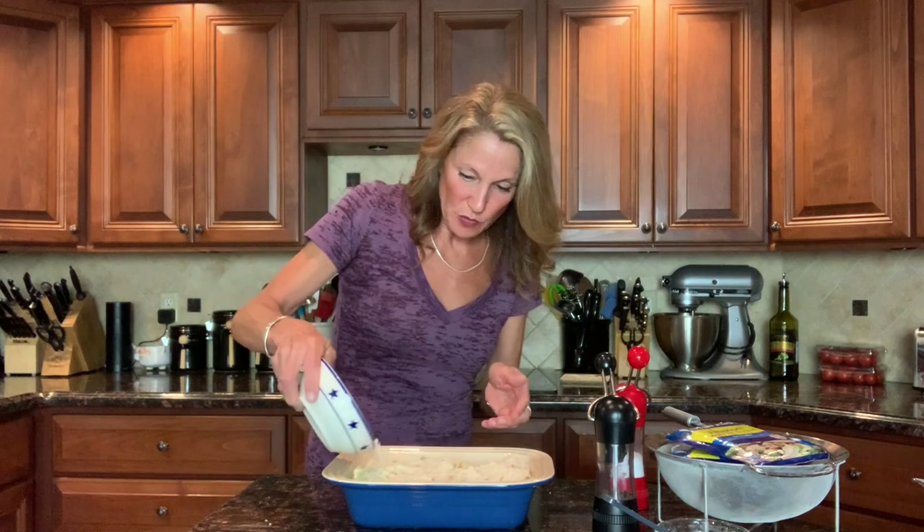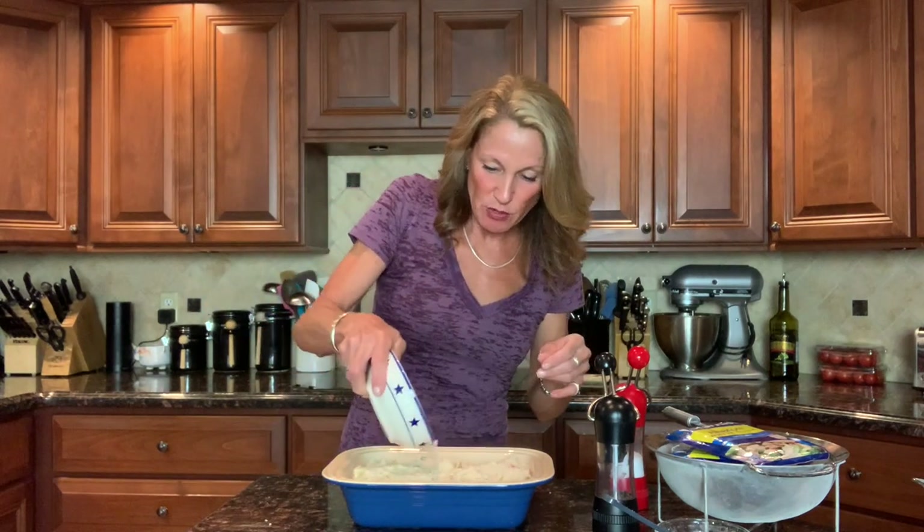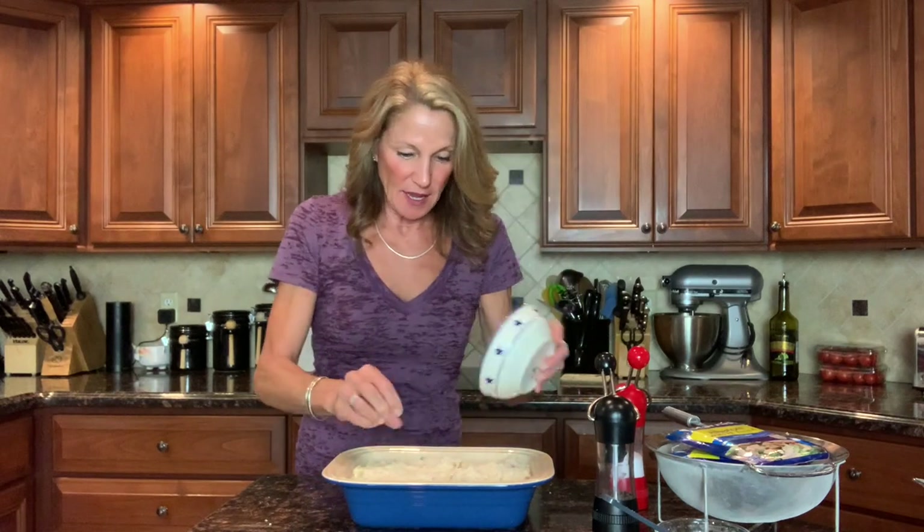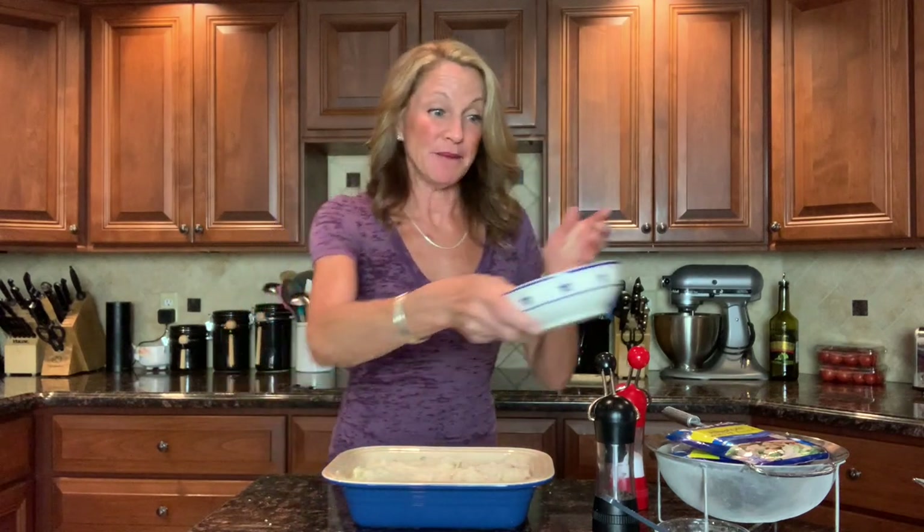When you cut through, you have this toasty cheesy bread crumb layer and you get to the tender noodles, tuna, and vegetables down underneath. The oven is preheated to 375 degrees. Put it in and check at about 15 minutes — you want the top to be golden brown. Everything is already cooked; we're just going for toasting the top.